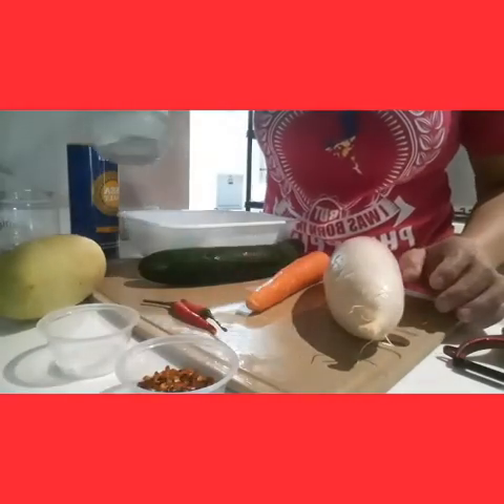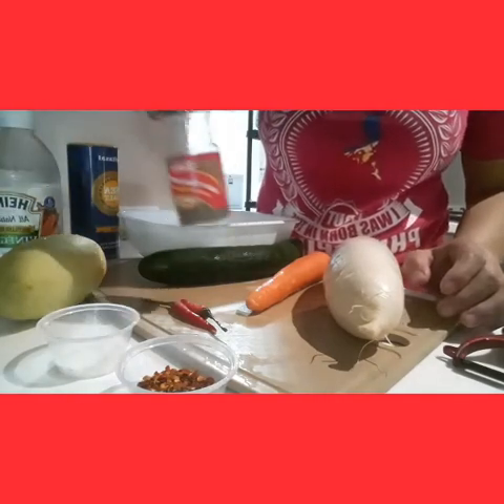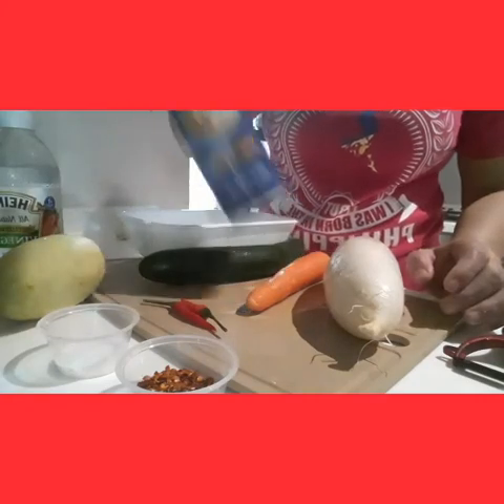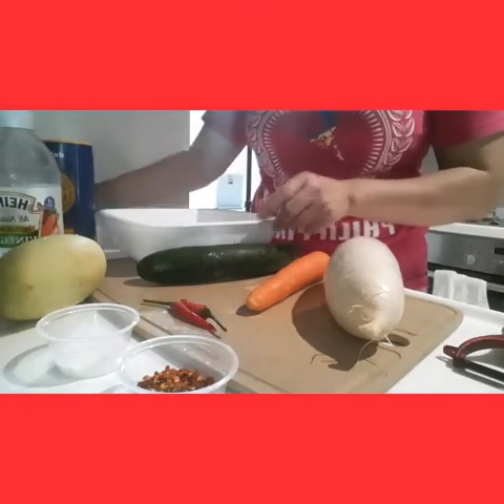Then I'm using vinegar, and I'm going to pour it in. I'm going to pour the sea salt, then mix it a little and put it in the empty jar.